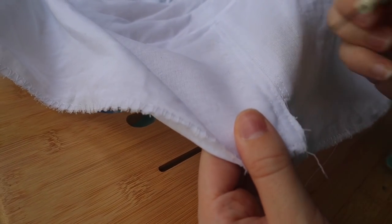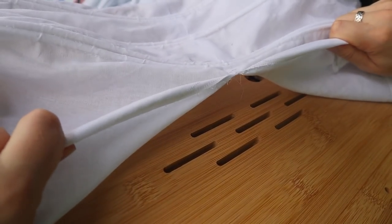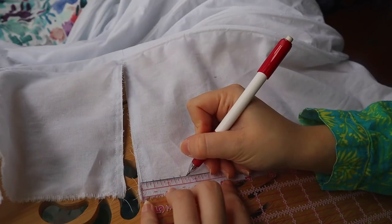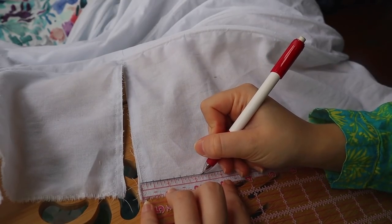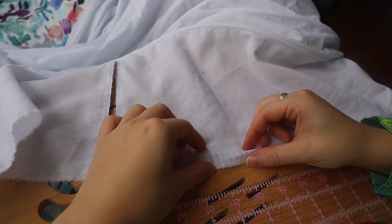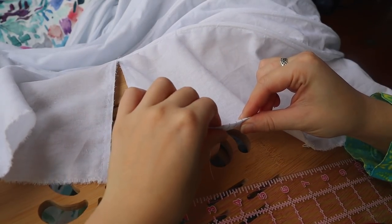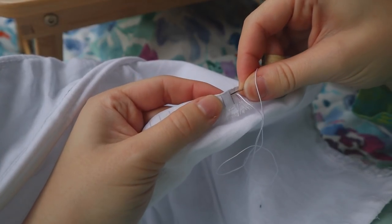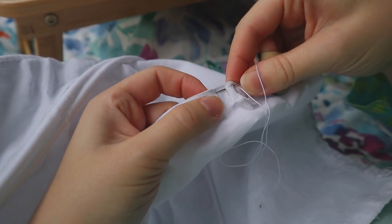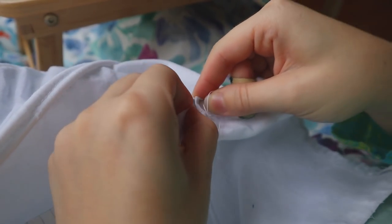Splitting the side seam up to the first row of cording creates an opening with finished edges. I'll be attaching the petticoat to a waistband using cartridge pleating, or gauging, which prevents a very full skirt from adding bulk at the waistband. The entire top edge is marked off every quarter inch and folded under for reinforcement, then two or more rows of running stitches are made through those marks with heavy thread so they line up perfectly.